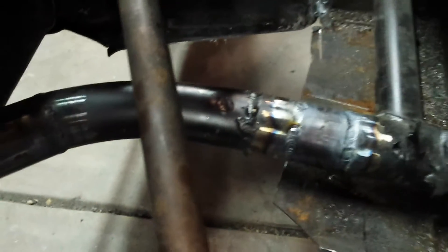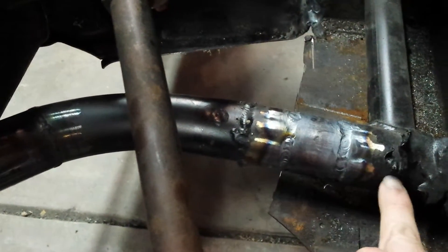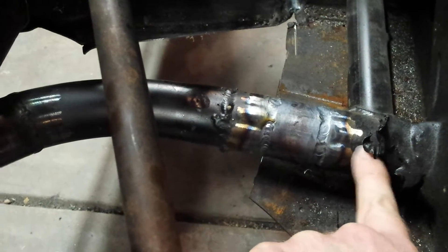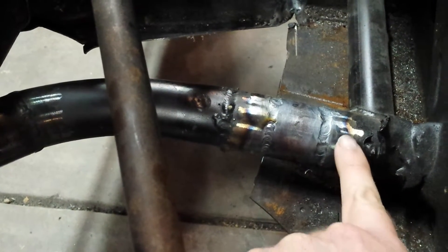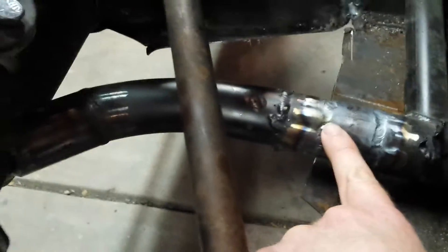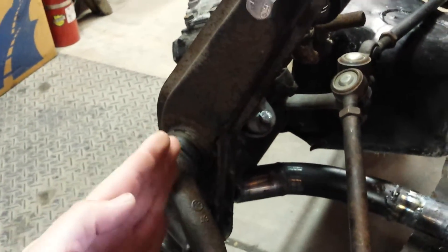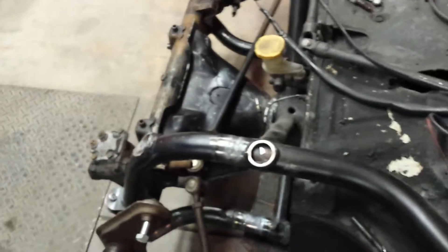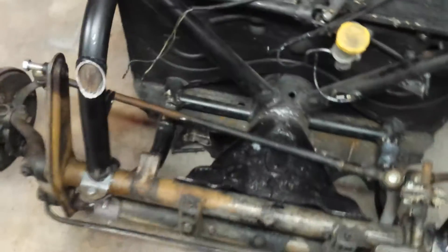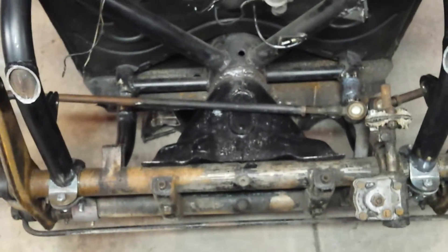These tubes here — there's a tube running all the way through that is plug welded into this main tube in multiple locations, so it's going to be strong enough. Mostly I just want it to help reinforce the beam: if I hit a bump and the beam were to kick back, it'll help protect the beam and also help the frame head from bending.